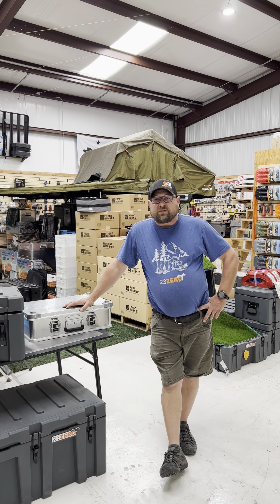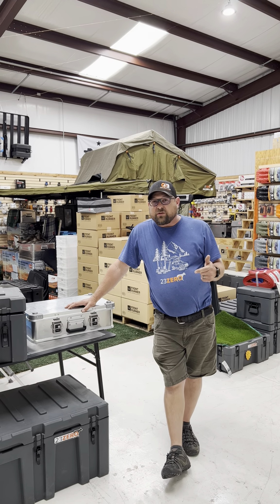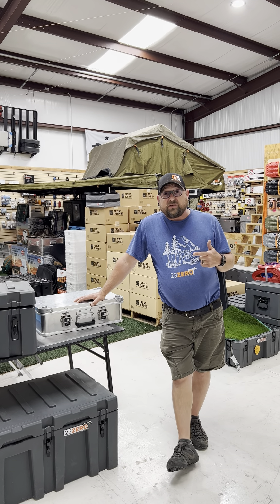What's going on Adventure Seekers? It's Ryan from CV Adventure Supply. Today I'm here in the store and we're going to talk a little bit about storage cases.